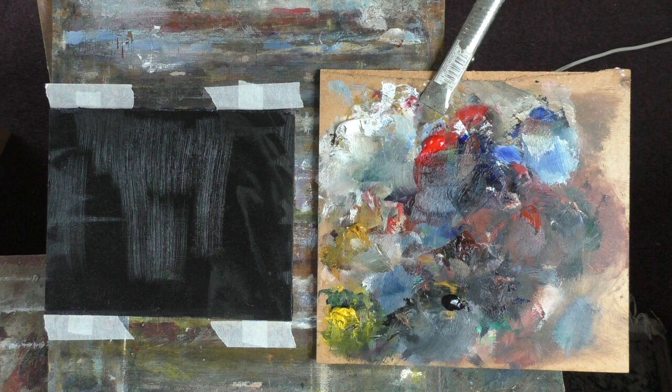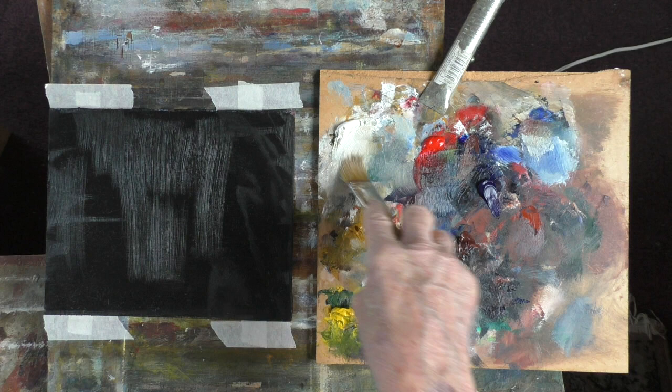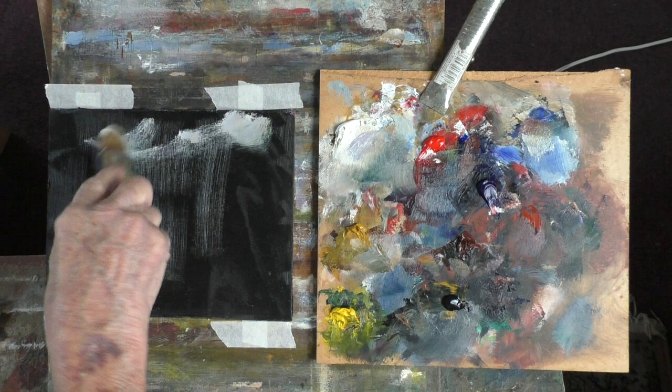So my colours are cadmium, chrome yellow, yellow ochre, cadmium red, and ultramarine, with a bit of burnt sienna. And some Payne's grey, but I don't count Payne's grey as a colour — it's sort of an auxiliary. Let's use a worn-out old brush and get some sky in. That's a bit of medium. You don't need to use medium, but it does help to cover quickly.